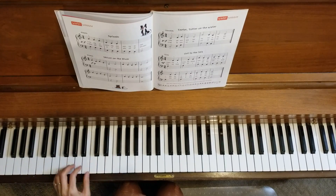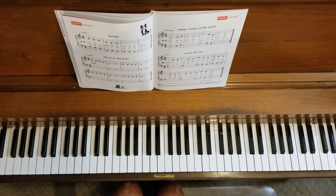Good. That is a very fun duet. Have fun working on that.